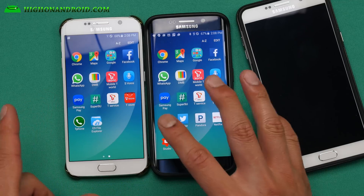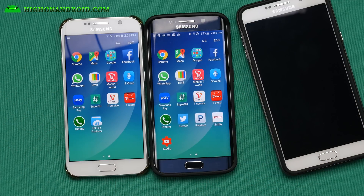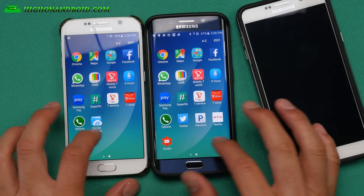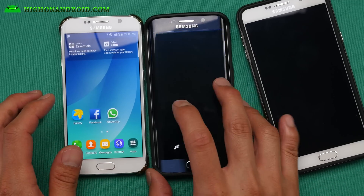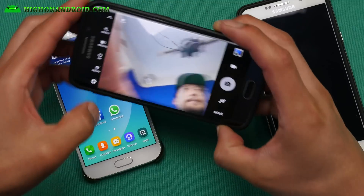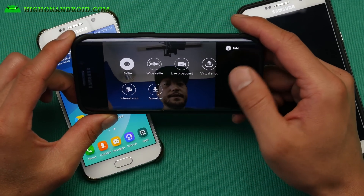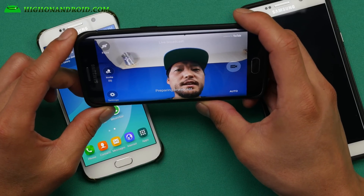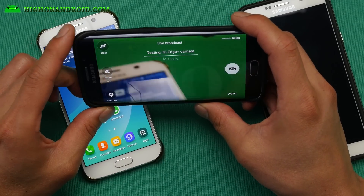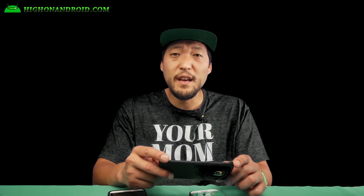This ROM also comes with Samsung Pay and DMB TV, which you can't use — this ROM is based off the Korean model. Other than that, it's a pretty solid ROM. For the camera, the big thing is you'll be able to get more modes. You can do live broadcast with the front camera or the back camera. So if you want the live broadcast feature from the Note 5 and S6 Edge Plus, you can get it with this ROM.